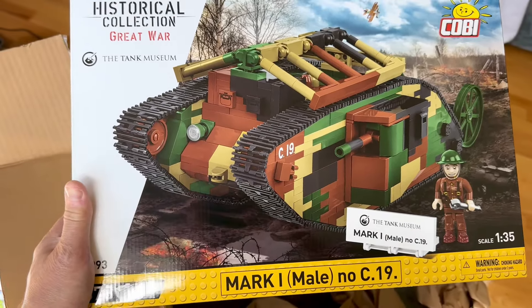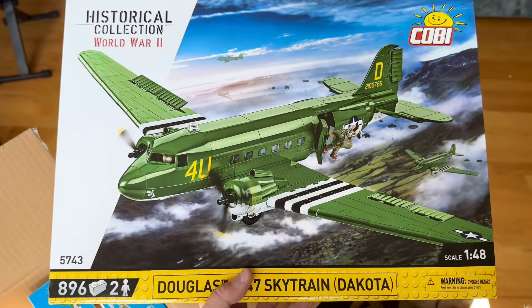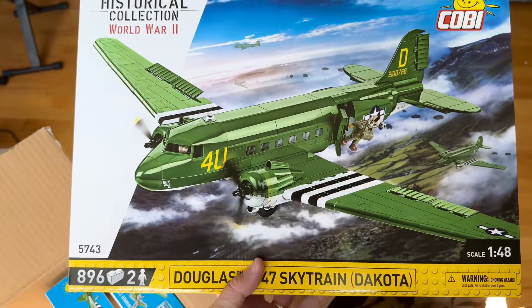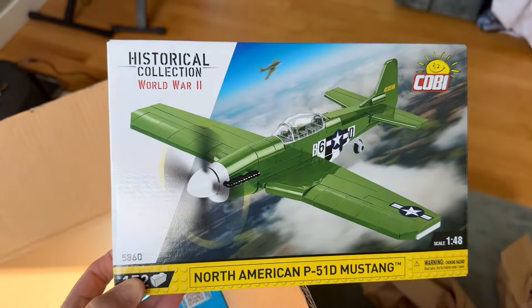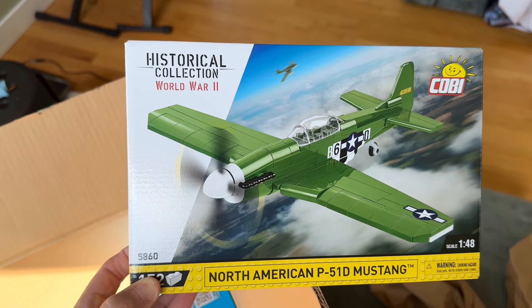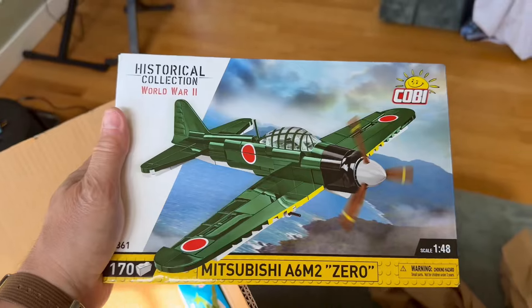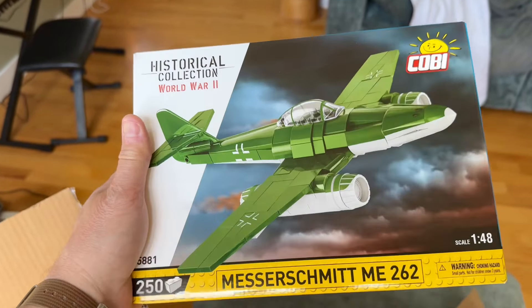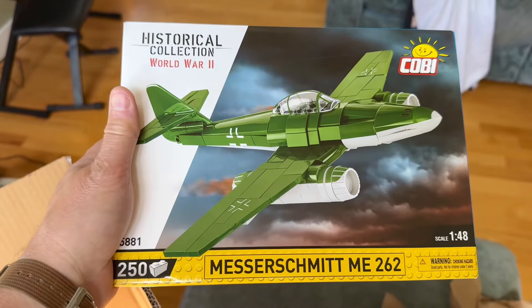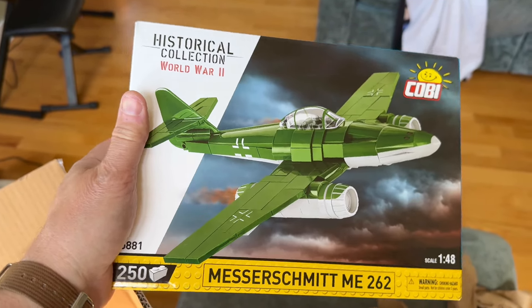This will be the third World War I British tank I have in my collection. Now, just to compare planes in 1-48 scale: the 1-48 Kobe, I've got the Skytrain here. 1-48 Mustang, 1-48 Typhoon, 1-48 Zero, and the 1-48 Messerschmitt ME 262. I have quite a few of these airplanes — World War I and World War II — in 1-32-ish scale.